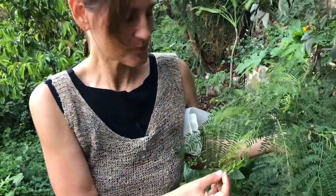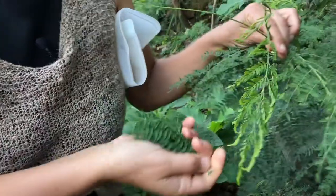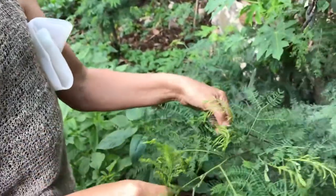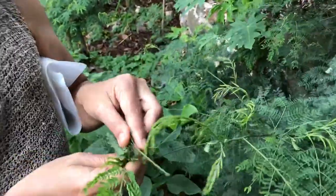I want to focus on eating the leaves today. You can eat either the older leaves or the younger leaves — either one is fine. It's pretty easy to just go ahead and strip them off like that, or you can pull off a whole entire little piece like that. I'm going to go ahead and harvest some of these and meet you in my kitchen.